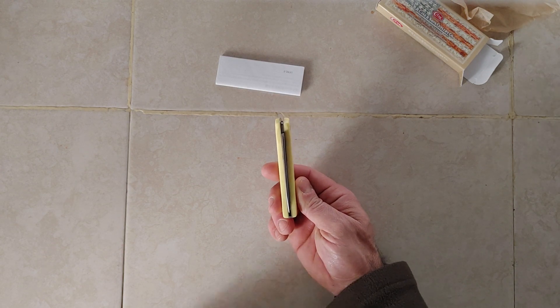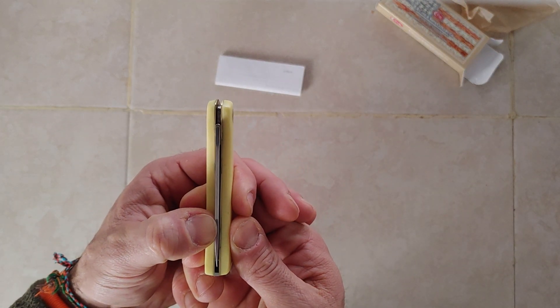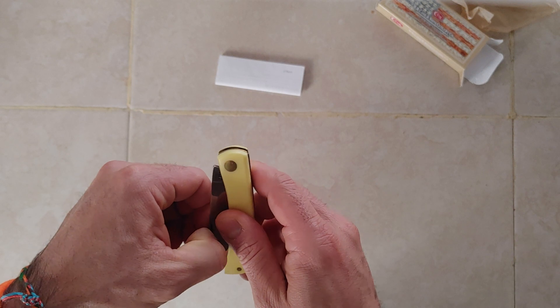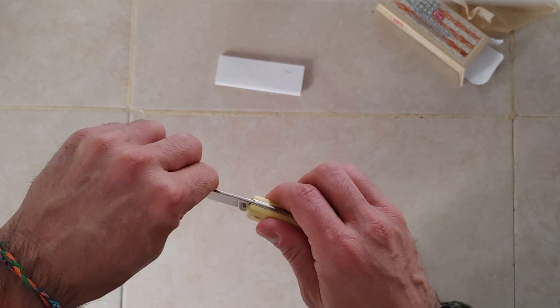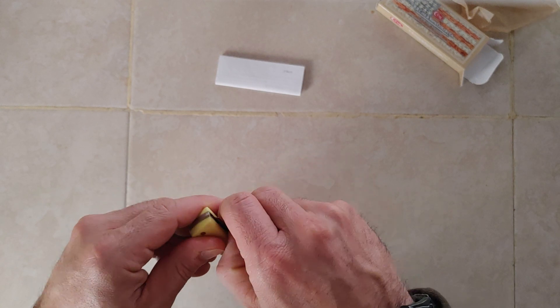Everything seems to be fine in there — maybe just a little bit off center, but shouldn't be too bad. Let's hear the walk and talk. That sounds pretty good.